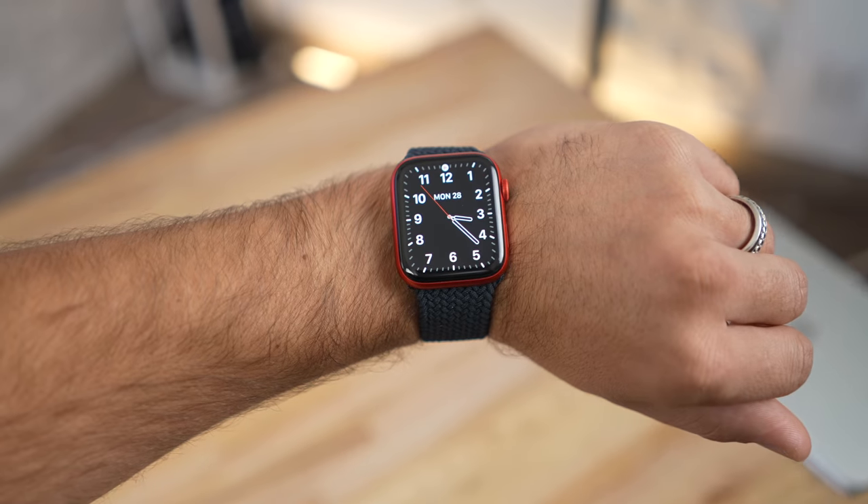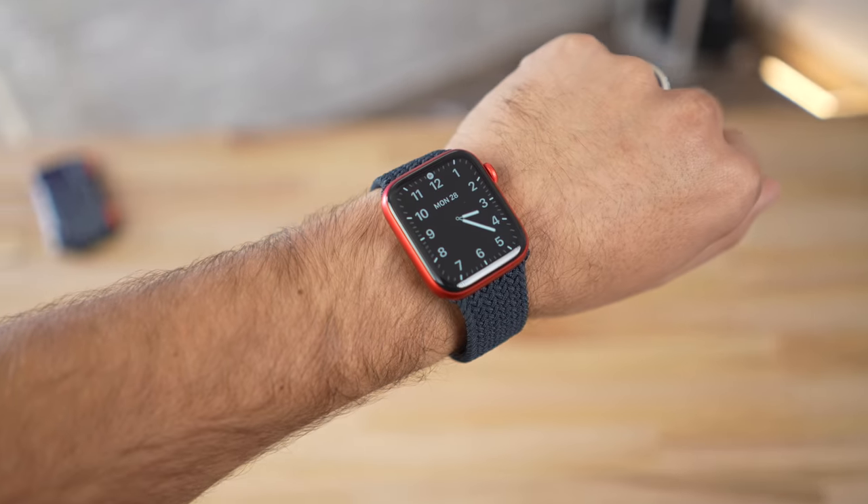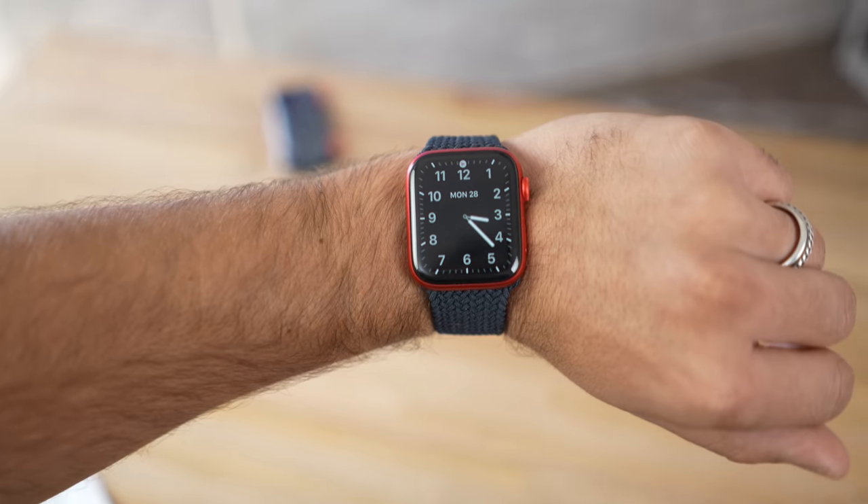Check the links in the video description because prices fluctuate, and by the time you're watching this the Series 6 could be on sale too — at that point definitely get it. For those of you who bought or upgraded to a Series 6, let me know your experience in the comments below.